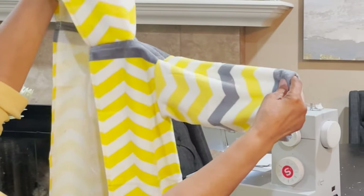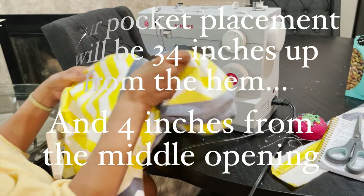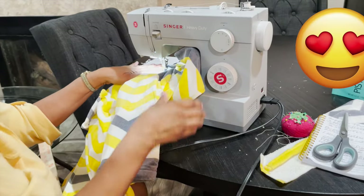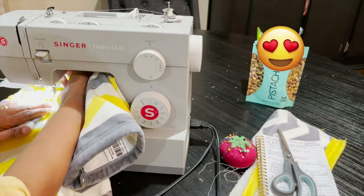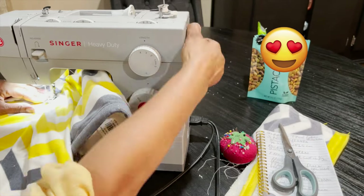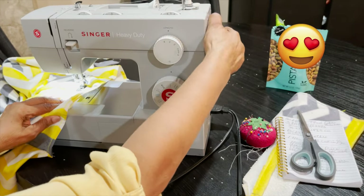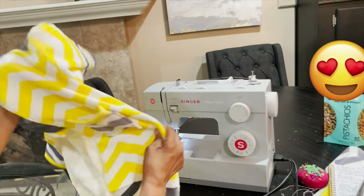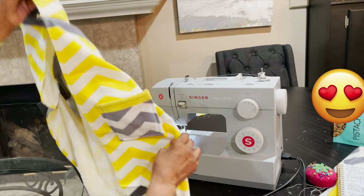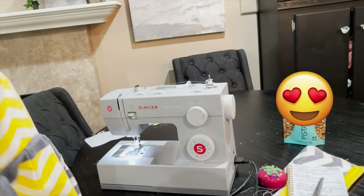Now we're going to sew our pocket on using a regular stitch. Reinforce the top here. You've got your pocket on — this is one pocket — and on the other side you're going to do the same thing for your other pocket.